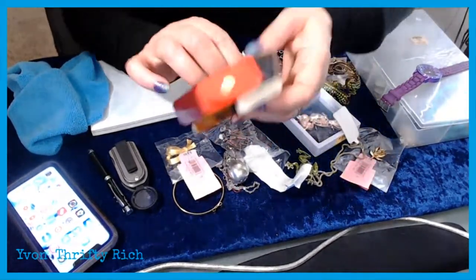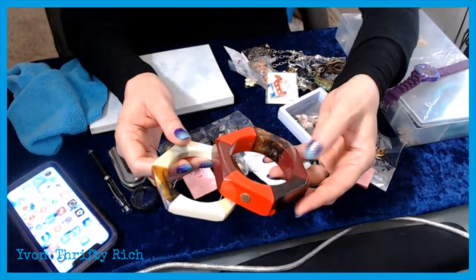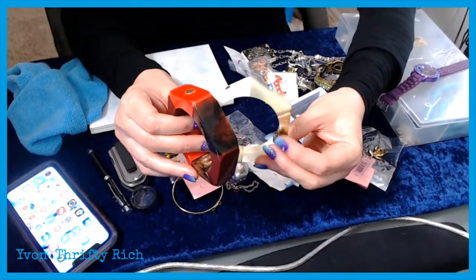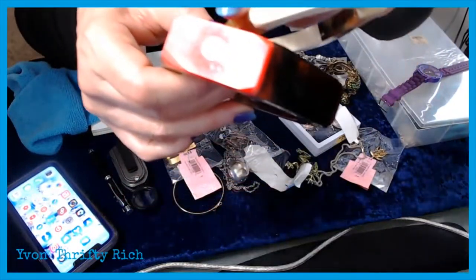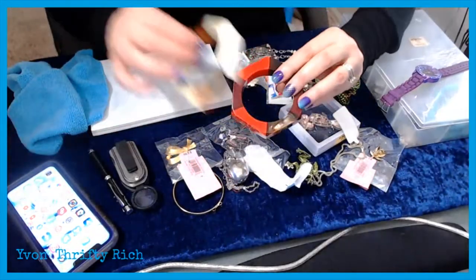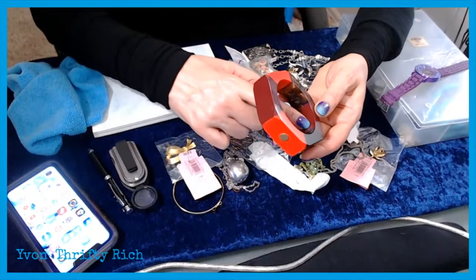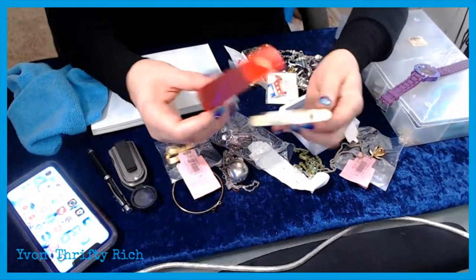When I spotted these in the showcase I thought they might be Bakelite. They were $1.99 so I went ahead and got them because they're Marc Jacobs — signed on the inside with a spell-out. Marc Jacobs clothing does fairly well. See the spell-out in there? I thought I'd try these bangles — they're cheap enough and they're kind of cool, kind of mod, a nod to retro.